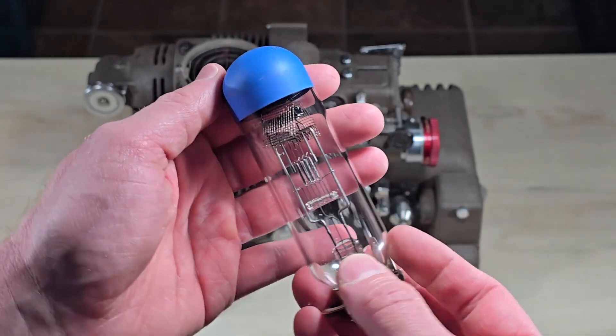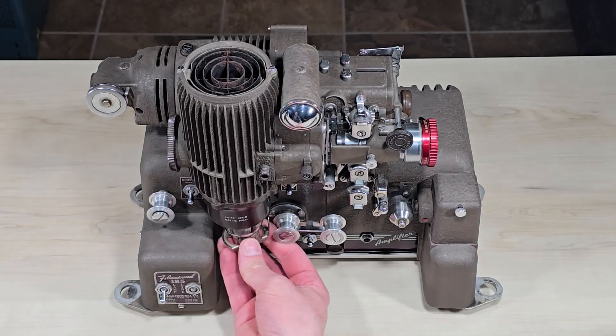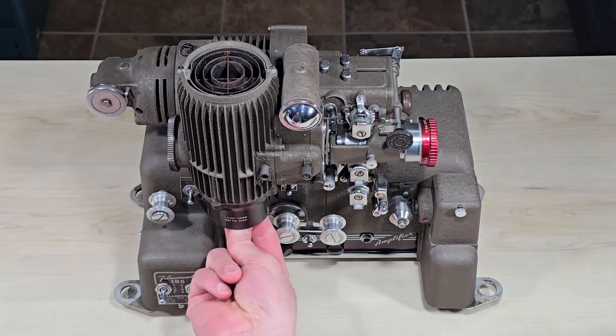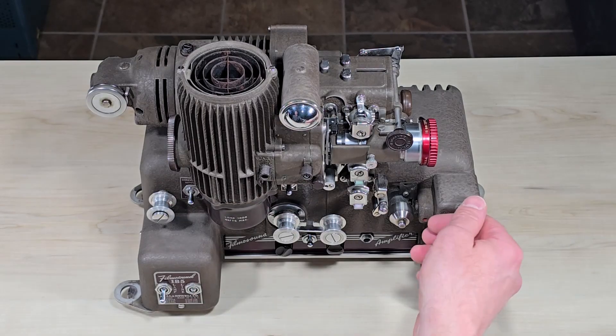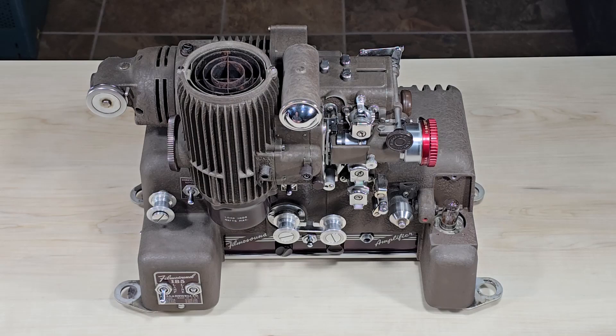This is a thousand watt projection lamp installed in this old 16mm Bell and Howell projector. Today we're going to open it up and look at the sections responsible for making the sound.